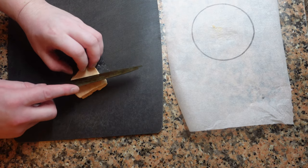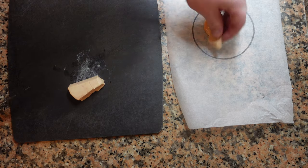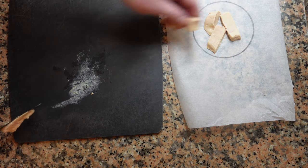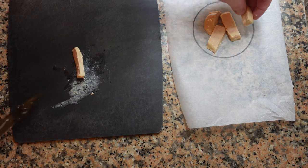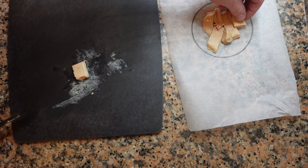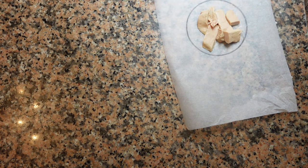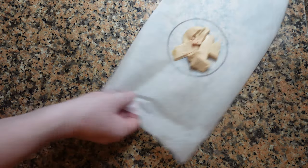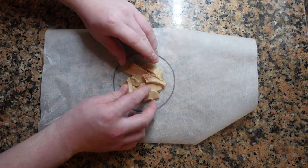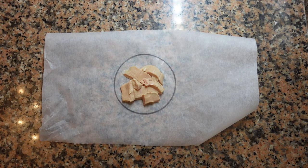Now we're going to start with the foie gras. This is a raw piece of foie gras that has been frozen, but you can also use foie gras terrine which has been cooked. Slice some nice scallops off and arrange them in the center of the circle, just like with the fish — nice and neat. You want to do this in a cool environment; the foie gras can be a bit tricky to work with when the temperature rises. If you're using raw foie gras, make sure there are no veins — it should be very clean. If you prefer a cooked product, foie gras terrines or pâtés work just as well.